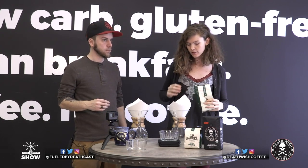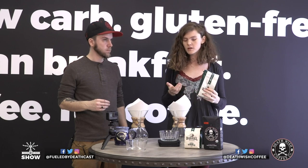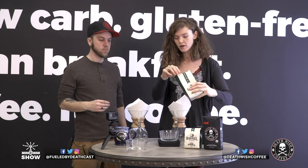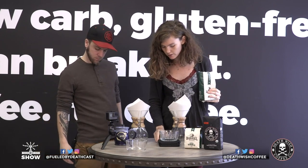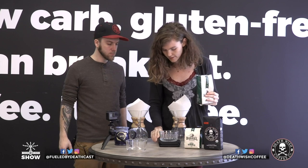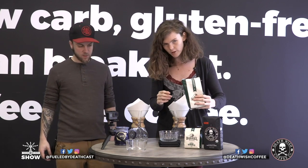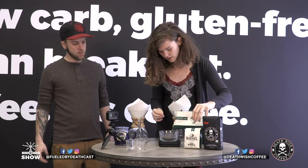For a full six-cup Chemex, depending on the coffee you're brewing, you want to use somewhere between 45 and 50 grams. I'm just going to go ahead and do 50 grams. Turn your scale on, and if you have the container on it, make sure it's at zero so you're not weighing the container too. Just pour 50 grams.